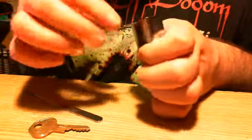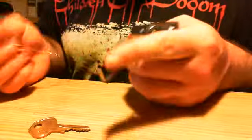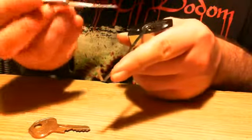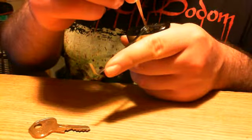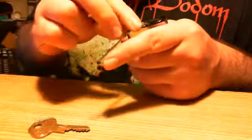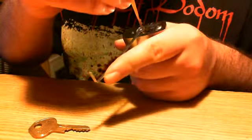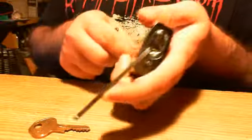I'm gonna show you how easy it is to rake this thing just one more time. I've got the tension wrench, a little bit of tension, then stick the rake in one time and come out. It requires really light tension, but you can seriously just stick it in there and it's open.